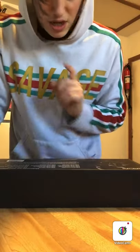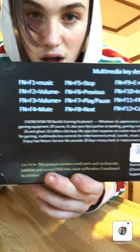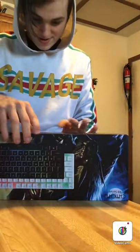You guys got the controls. Is this not freaking rainbow 60s? Looks like rainbow 60s, bro. I forgot his name, but yeah, here's all like the stuff in the back for like the buttons and stuff, but let's get right into it. I can't wait.